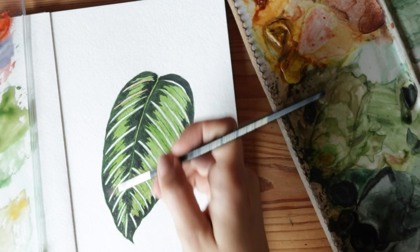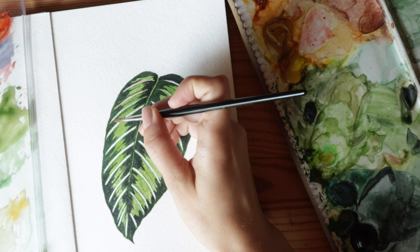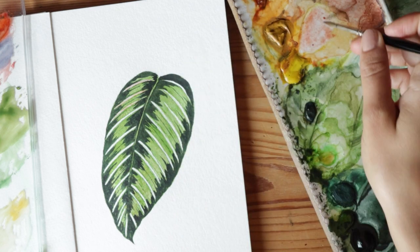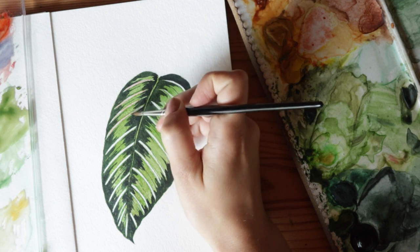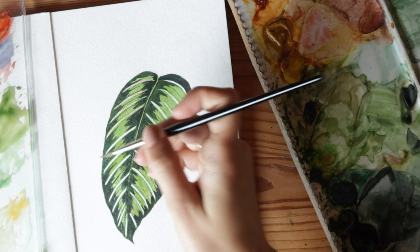Even though my paint is dry around it, if you work with watercolor you know it's pretty easy to just activate that color by touching it with water. I'm trying to be careful and just drop the pink into the white areas as best as I can — you don't want to rub the color around it too much.